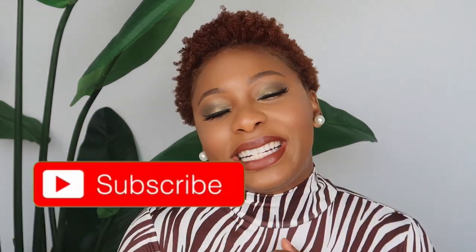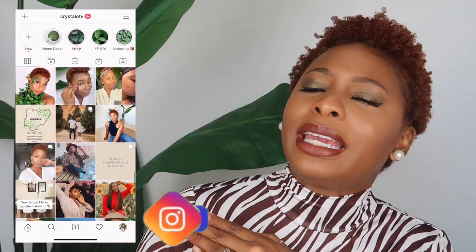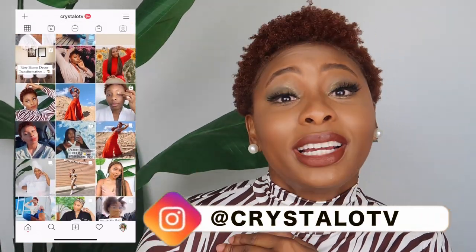But before we do, housewarming rules: go ahead and subscribe to my channel if you're new here, turn on post or video notifications, and follow me on Instagram because that's where it really gets popping. If you like reels, fashion, vogue shoots, and just all things me, you can feel free to follow there.